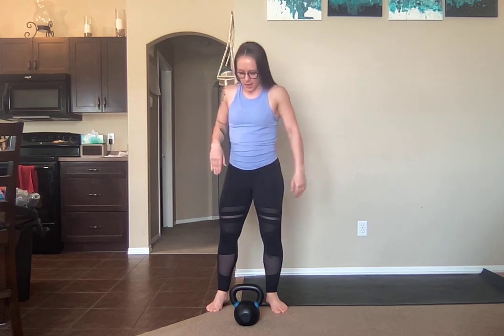Push press. I'm going to show you what this looks like as a single arm move. However, if you are struggling with your shoulders or you really struggle to lift heavy weight overhead and you're limited in what kind of gear you have, then of course you can do this as a two-handed option and I'll show you that in a second. But single hand...